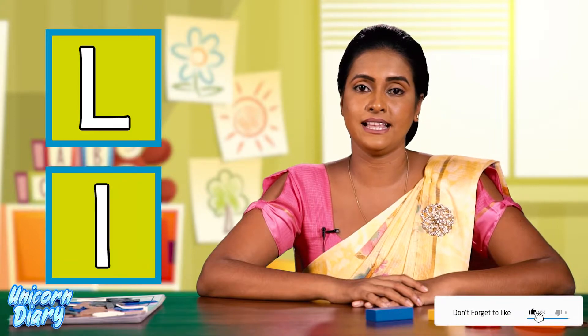Hi my kids, today I'm going to teach you how to write capital L and simple L. First, let's learn to write capital L. This is the way of writing capital L.